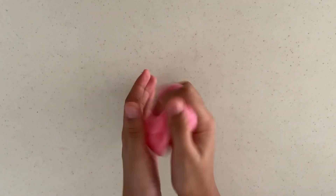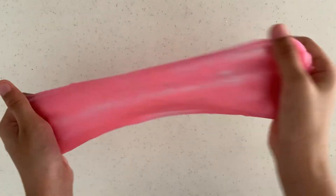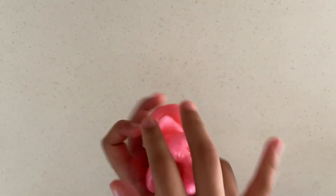When making slime, it's important to be hands-on. Stick your hands in and test the texture. If it's still sticky, add another squirt of lens solution.